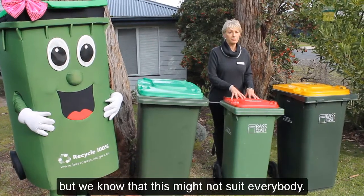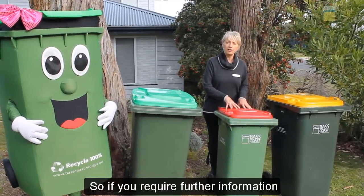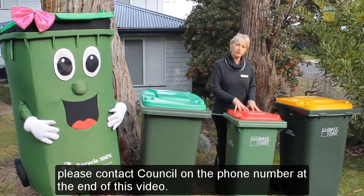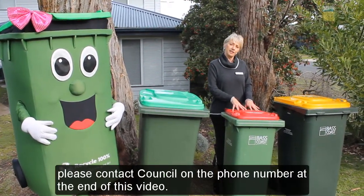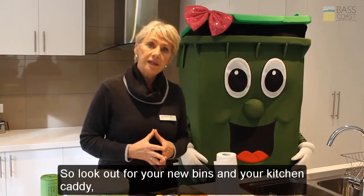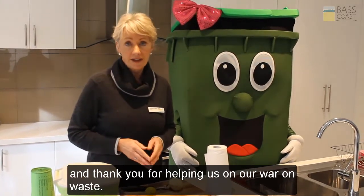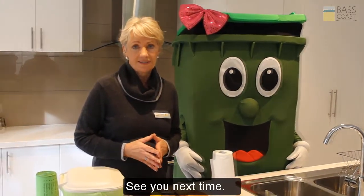We're encouraging our community to produce as little landfill as possible, but we know that this might not suit everybody. So if you require further information on the size of your landfill bin, please contact Council on the phone number at the end of this video. So look out for your new bins and your kitchen caddy, and thank you for helping us on our war on waste. See you next time.